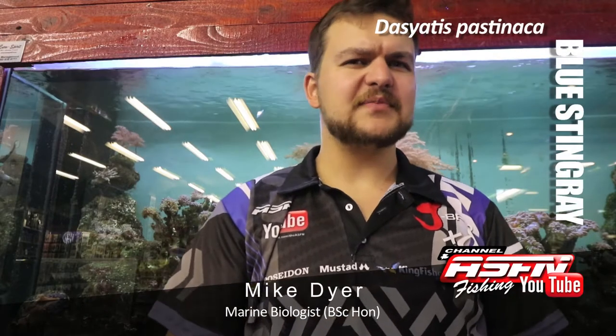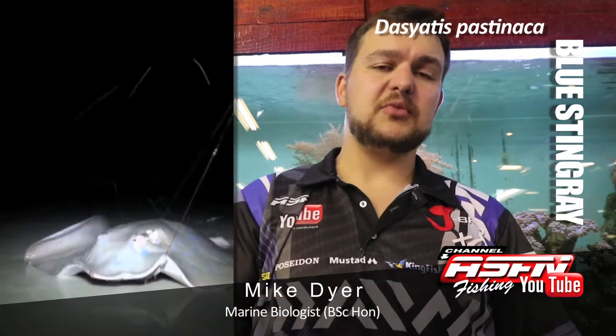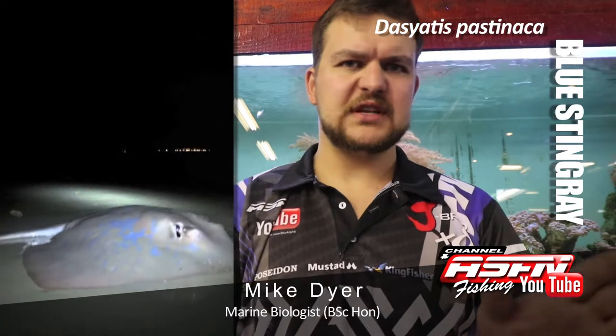We're now going to talk about a bit of a revered species. It's the Blue Skate, otherwise known as the Marbled Skate or Marbled Ray. Not to be confused with the Marble Electric Ray, so stick to Blue Skate.